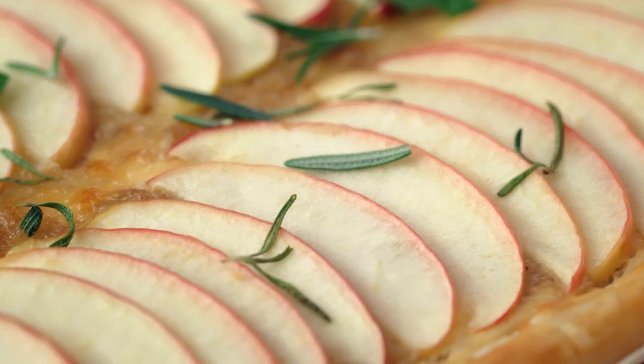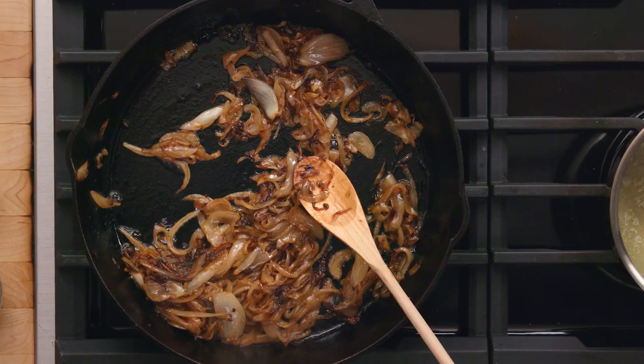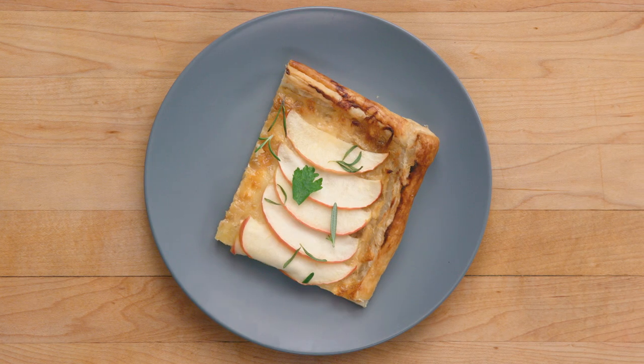We're gonna make a savory apple tart. This is not a dessert, this is not sweet, this is not an apple pie. This could be your dinner. Think cheddar cheese, caramelized onions, obviously baked apples, and rosemary. It's delicious, you're gonna love it.